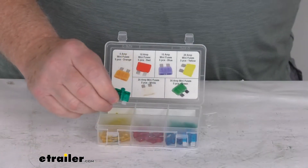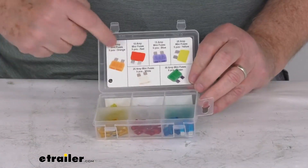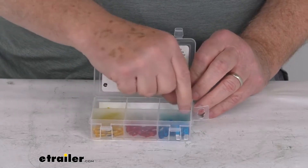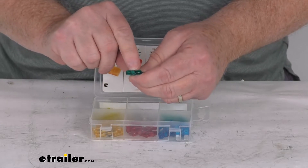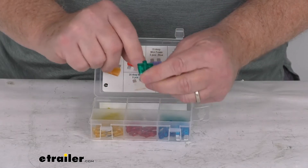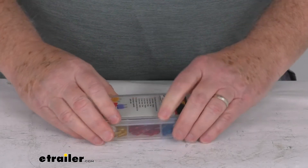These do come in this nice convenient resealable plastic case. It has descriptions of each one and what size it is. Also, if you look on the top of each fuse, it will be marked with the fuse size. You just snap it shut to hold them into place.